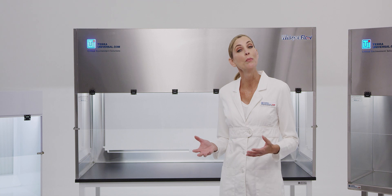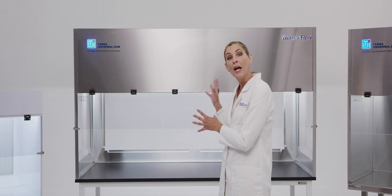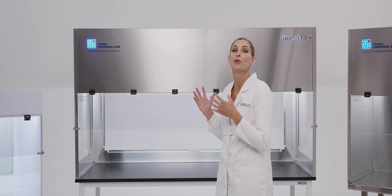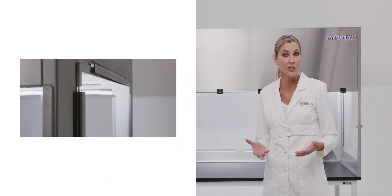Tara's WhisperFlow Benchtop Laminar Flow Hoods are offered in several sizes. This six-foot wide hood includes space for two operators working concurrently. Tara's WhisperFlow hoods feature removable side panels for added versatility.